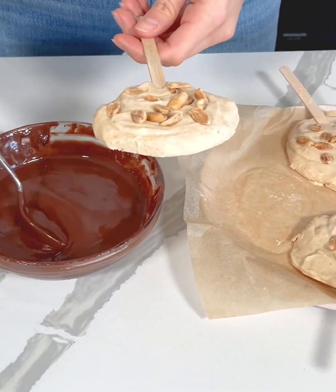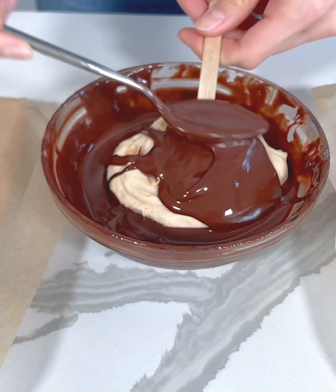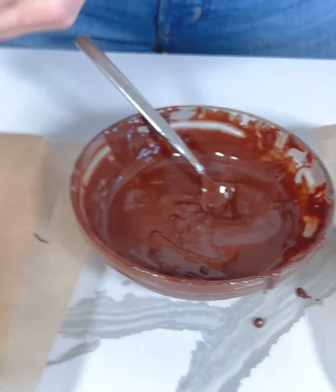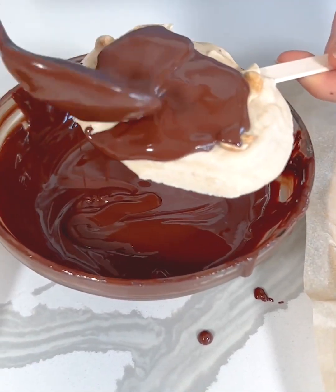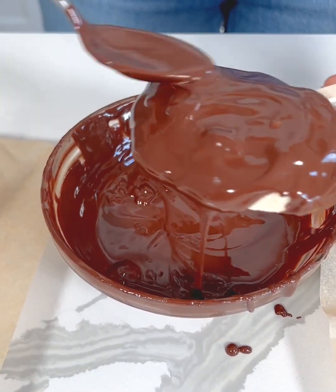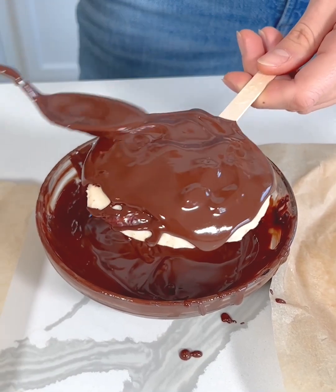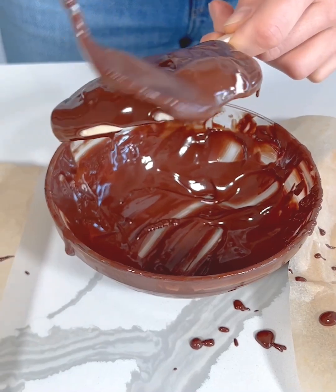I'm just going to drizzle the chocolate over these — you can dip it or drizzle it, whatever you prefer; we just want it coated in chocolate. We'll transfer it over here, getting it nice and coated. It's like a healthier Snickers ice cream bar! I'm using a smaller bowl, so if you had a bigger bowl you could just dip it right in, but I'm just spreading it on top. Don't these look so good?